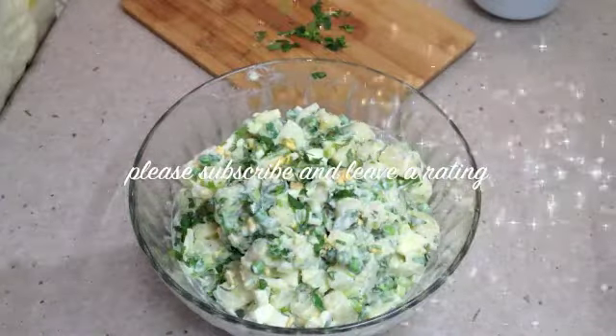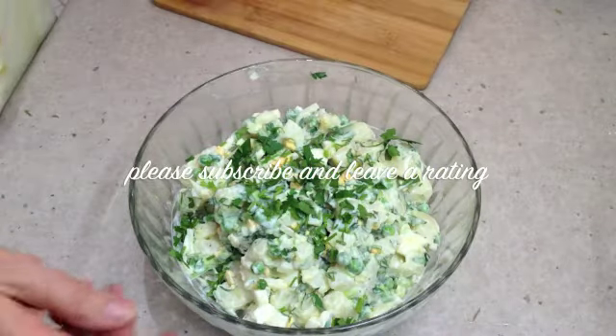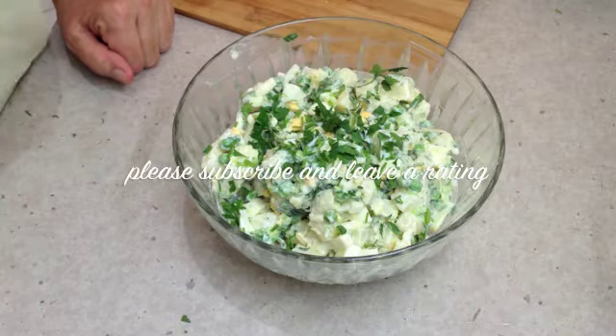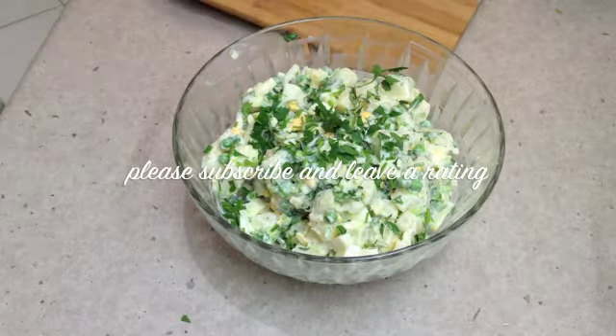A little sprinkle on top, and that is it — Cheeky Richo's Creamy Potato Salad. Another easy summer side. I hope you enjoy this cooking demonstration.